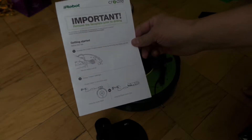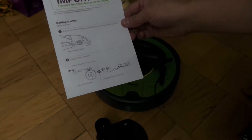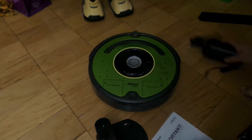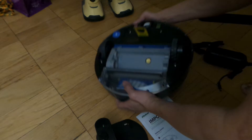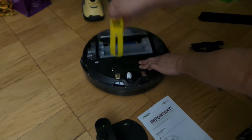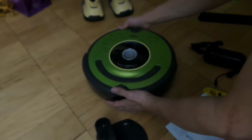The instruction says to get started, activate the Create program robot by removing the battery plug tab — pull tab — that's down here, so pull it. Alright, we heard a big beeping sound.